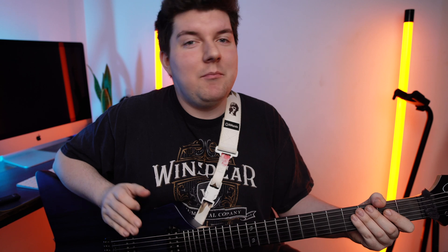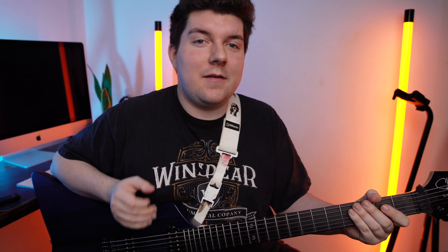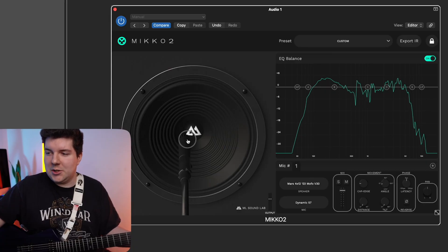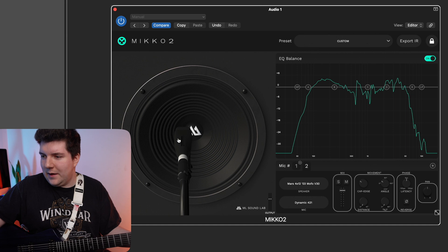Now let's try out MECO's favourite pairing, the 421 with the 57. As you might have seen from scrolling through the stock presets, MECO likes to use this one a lot. You can get a really great balanced sound, which works especially well for high gain guitars. Let's add the 57 at the cap edge, then let's add the 421 around the same spot.